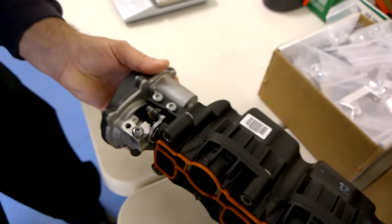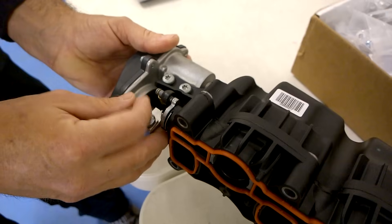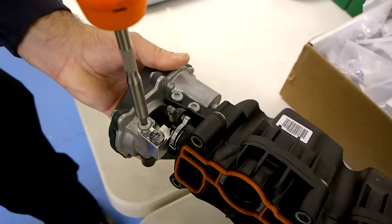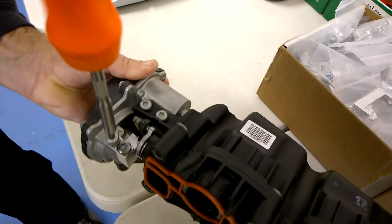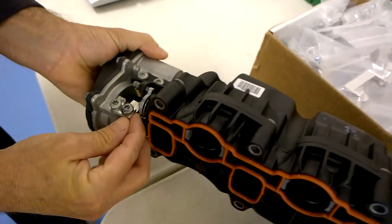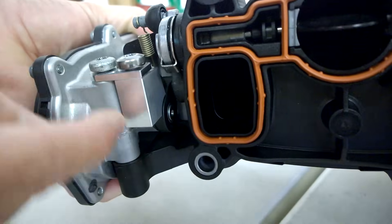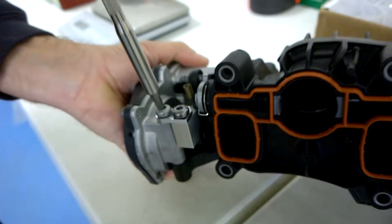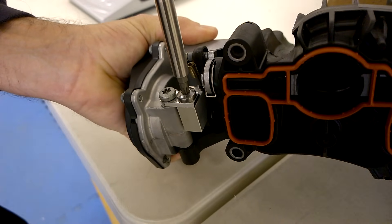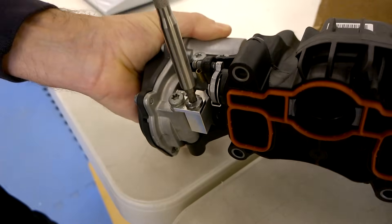Once you get it in place, you put the T30 screw back in the hole and start it by hand so you're not cross-threading into the plastic, then run the screw down. On the early ones like this one, you're going to be looking for the top plate to be square with the body of the part, so you just want to make sure that's the case when you finish tightening the screw.